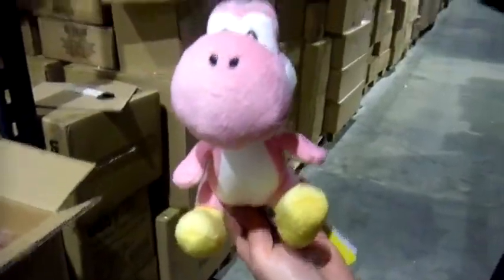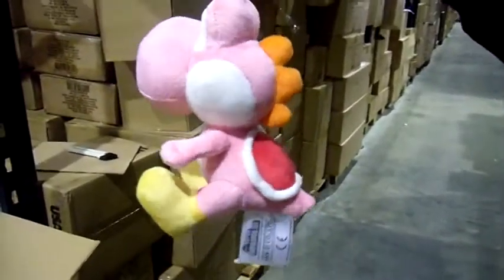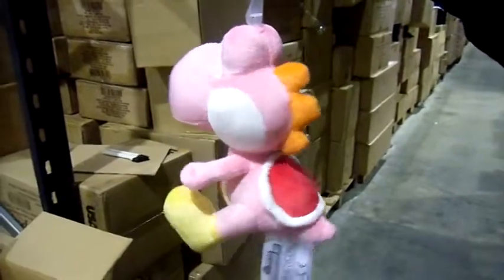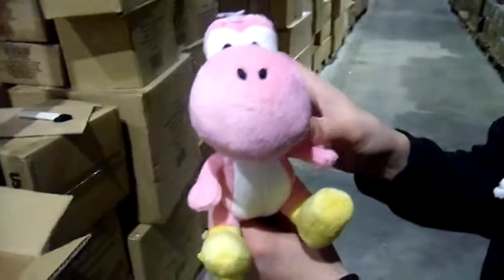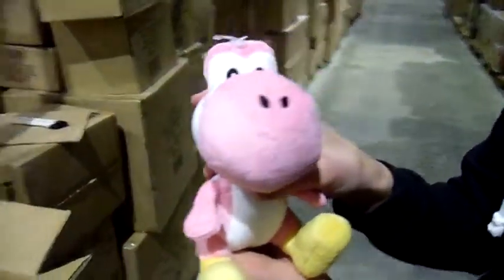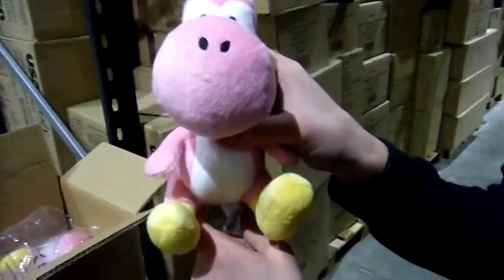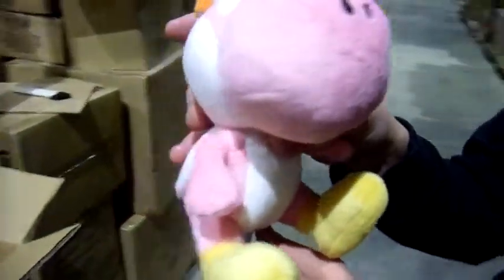Here you go — you can hang him up with the plastic hook. Usual Sane high quality standards. Pink is one of the best-selling color waves of Yoshi — actually got one myself at home. Most of the things the girlfriend's got are pink, so there you go.